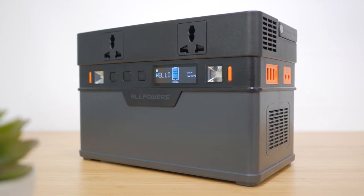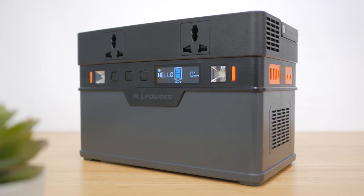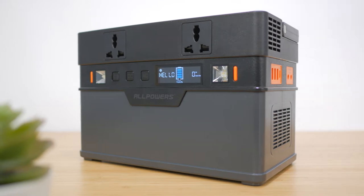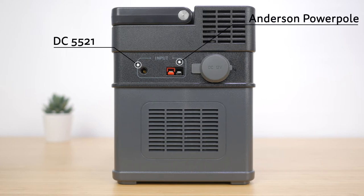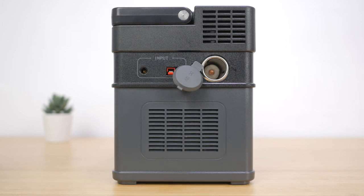It feels well built with a simple, mostly uncluttered boxy design, but like its contemporaries it still has no water resistance rating, which always puzzles me considering their intended outdoor use. The left side of the unit has two DC inputs: one 5521 port to use with the included AC adapter, and one Anderson Power Pole port to connect up to a solar panel. Then there's a 12V 10A car socket adapter with its dust cover and below that an air inlet vent.